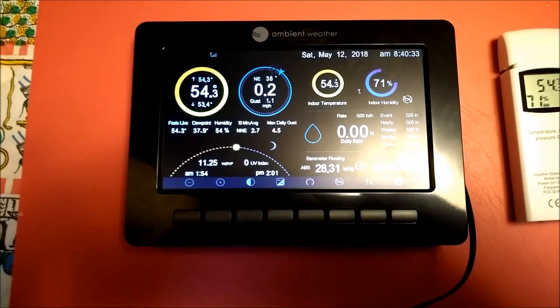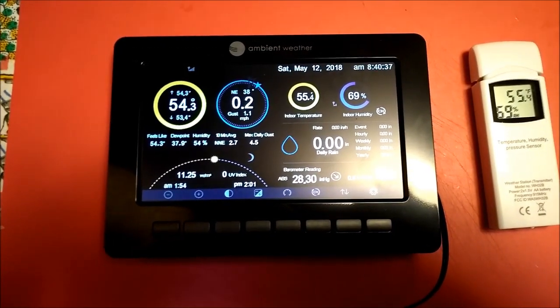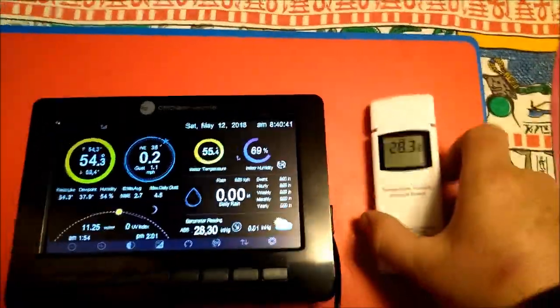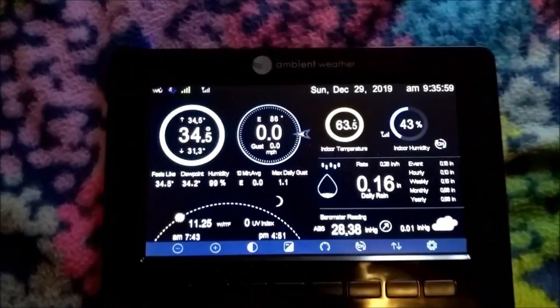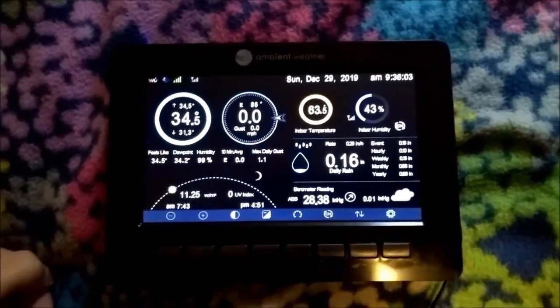I was worried it might be hard to set up, but I just turned this thing on and it's just reading what the outdoor sensor is saying and what the indoor sensor is saying. It has a nice screen. Could not have been any easier to set up. Taking a look at the indoor screen device.